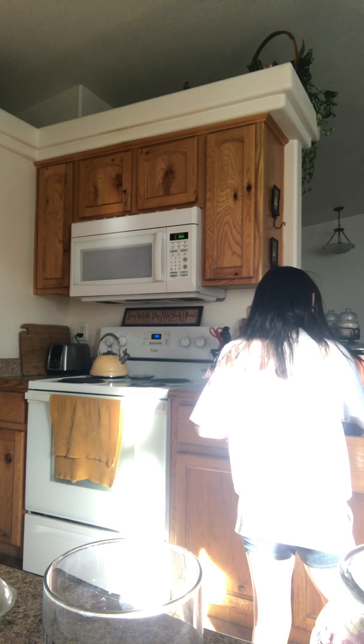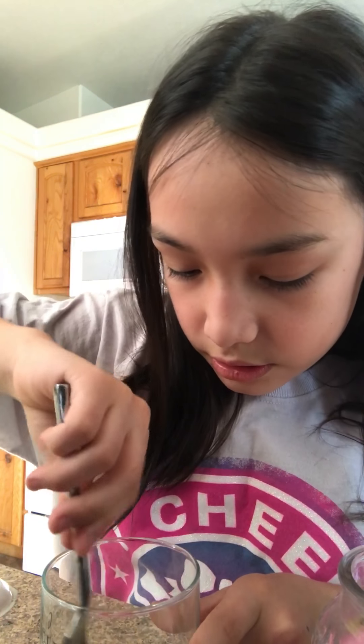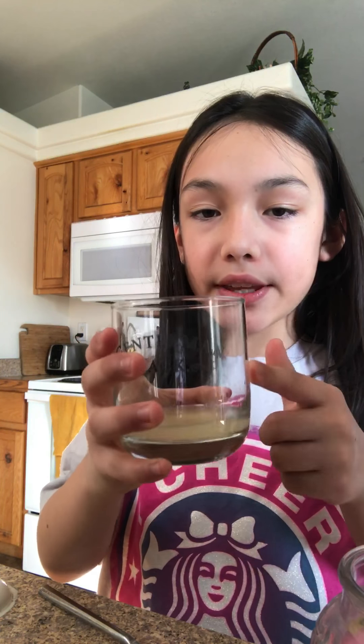And then what you would do is — oh, you also need a spoon. I would suggest you guys to use a fork because it crushes up the stuff. And then you would add some water to it, so I'm going to do that right now. And then I'm going to use the camera to show you guys.